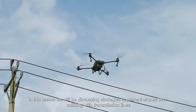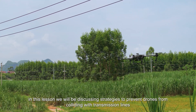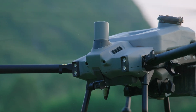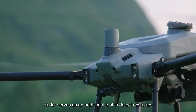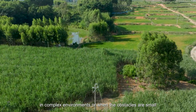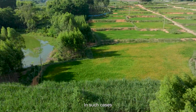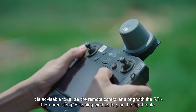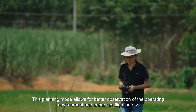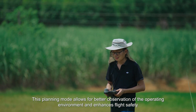Hello everyone. In this lesson we will be discussing strategies to prevent drones from colliding with transmission lines. Agricultural drones come with radar as a standard feature. Radar serves as an additional tool to detect obstacles. However, in complex environments or when the obstacles are small, it can be challenging to identify them. In such cases, it is advisable to utilize the remote controller along with the RTK high-precision positioning module to plan the flight route.